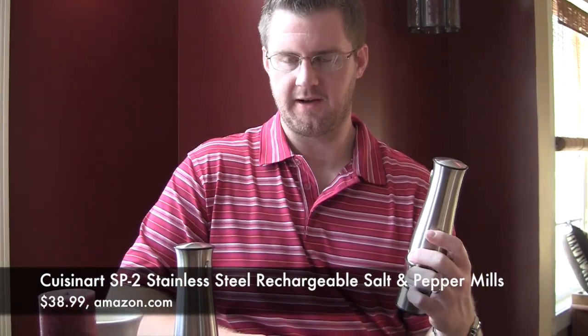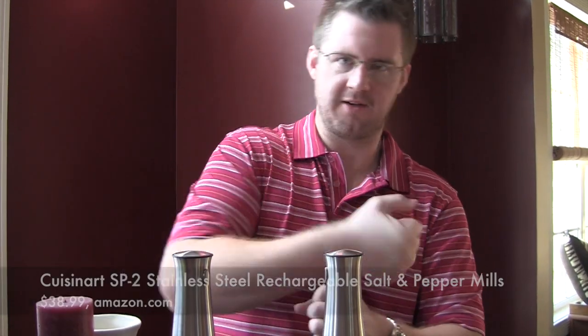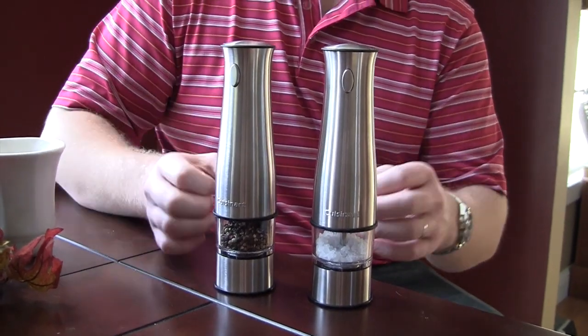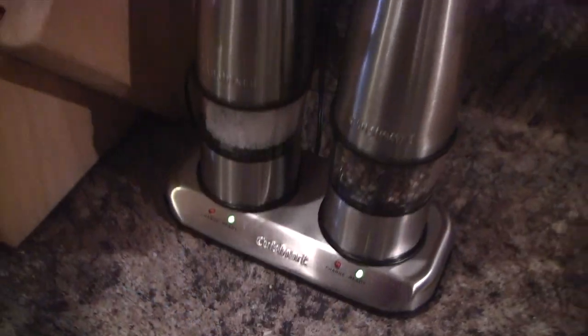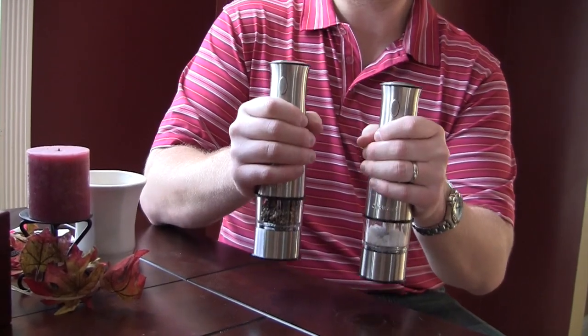I'm reviewing these salt and pepper grinders. They're electric, and I thought it was kind of an awesome concept — a peppermill that you don't have to manually crank. We've owned at least two pepper mills and they always seem to just lose their bite; it takes forever to get what you need out of them, so we end up just not using them anymore. These look great. They're stainless steel and have a nice, substantial weight feel to them, like you're really holding on to something.